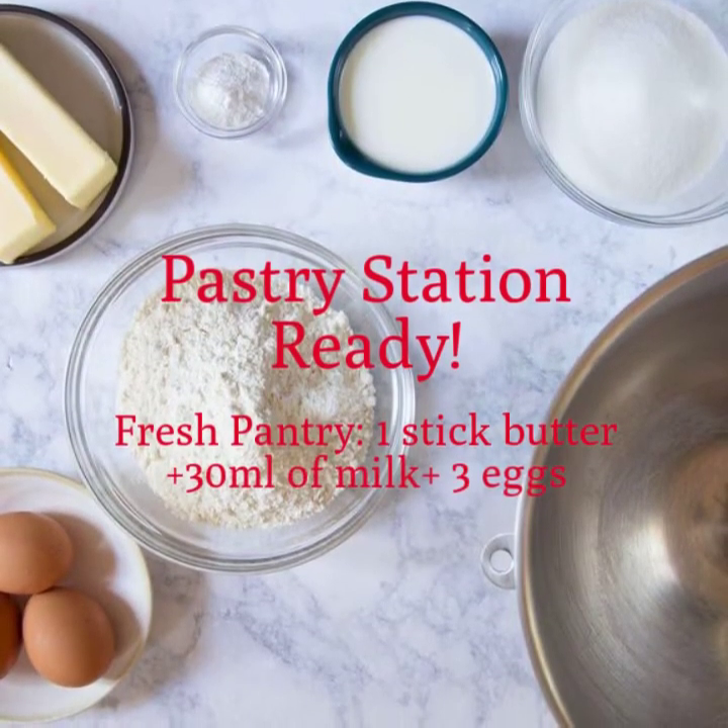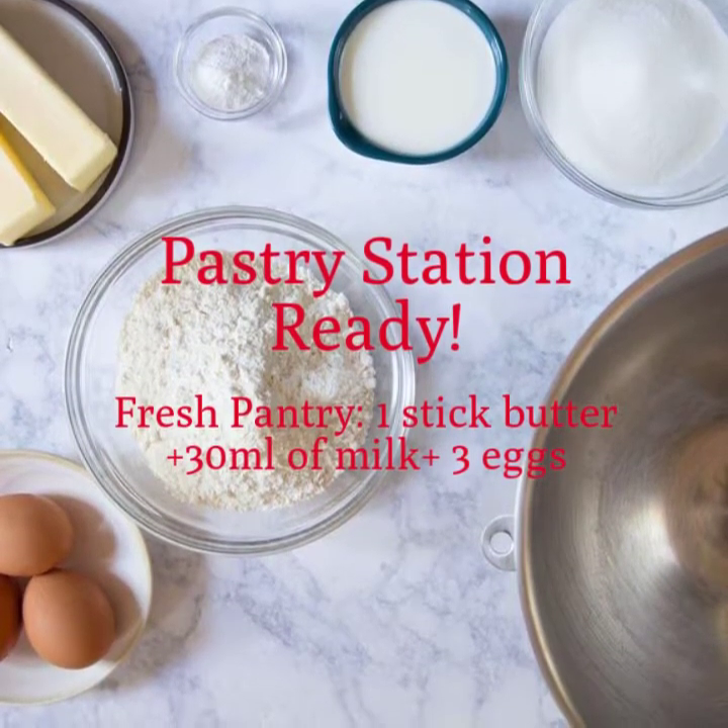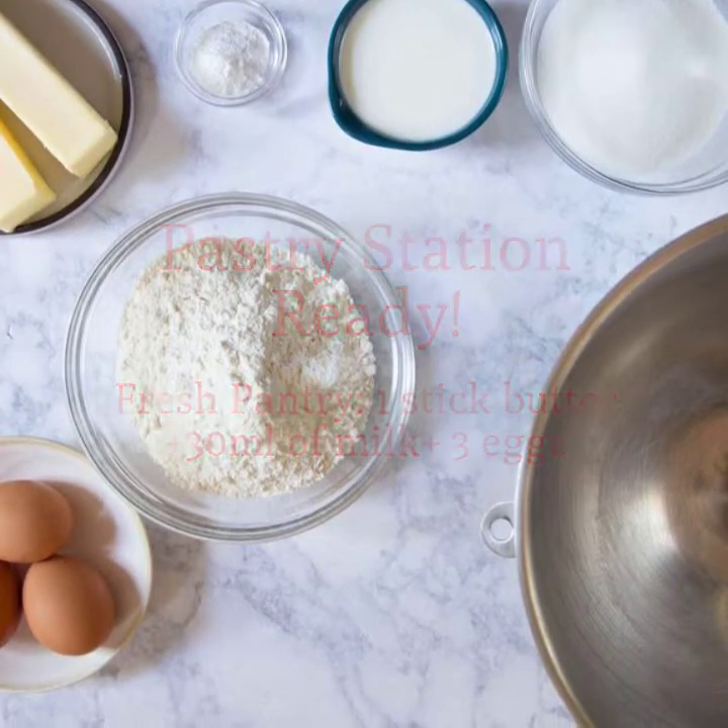Let's grab all of our ingredients to make our cupcake. Save the rest of the ingredients for the frosting later on when we get to decorating.